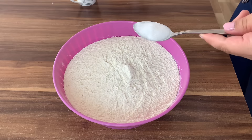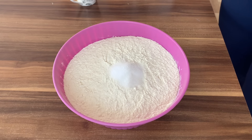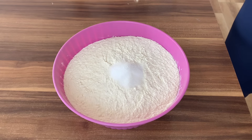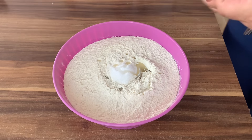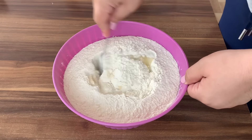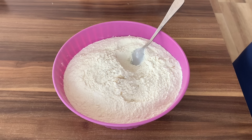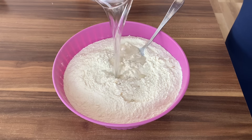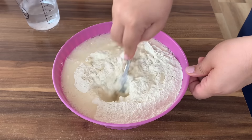Prvo ćemo praviti ove jufkice. Na kilogram brašna stavit ćemo jednu kašiku soli. Dodat ćemo 50 ml ulja i lagano ćemo dodavati vodu, sve postepeno. Voda treba da bude baš topla, kako bi se tijesto lagano spojilo i odradilo.